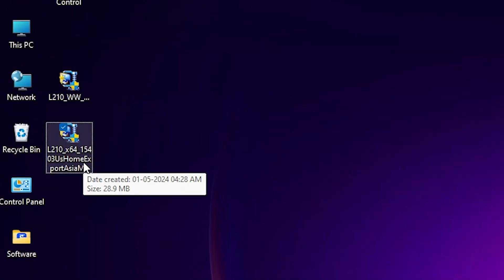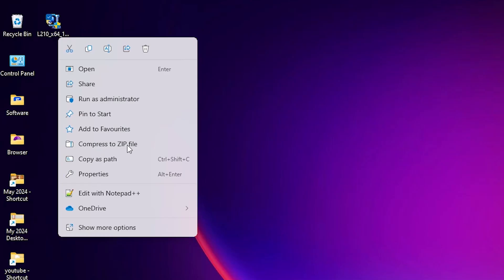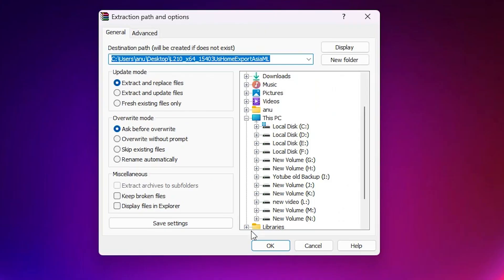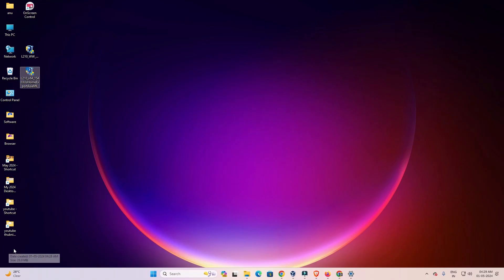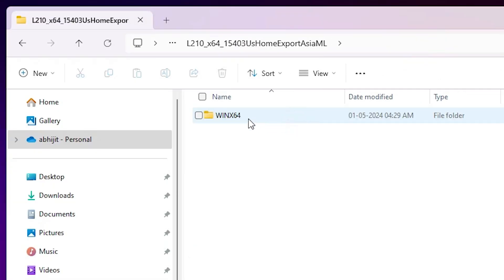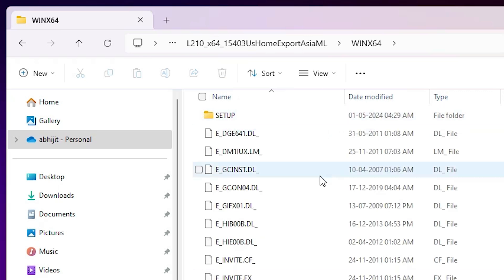This setup file is a GZ file and we need to extract it. Right-click on it, choose Show More Options, then click Extract Files, and click OK. A new folder is created on the desktop. Double-click to open the folder through the subfolders until you find the driver files. Here are our drivers and we are going to install them.